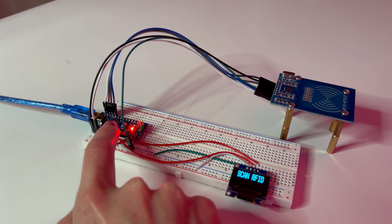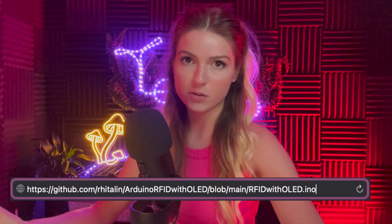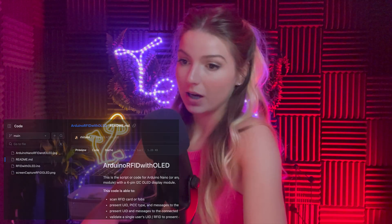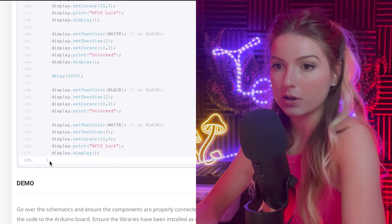You can use other boards besides the Arduino Nano — I just like it because it's small and versatile. The code will be in the description and on my GitHub. I found a base version by a guy named Nick on electronicslab.com, copied it, and then edited it to make it my own.